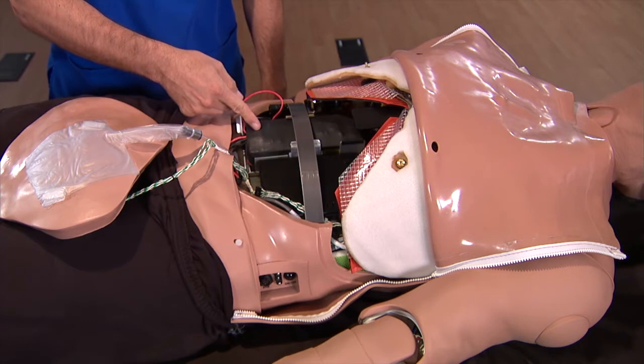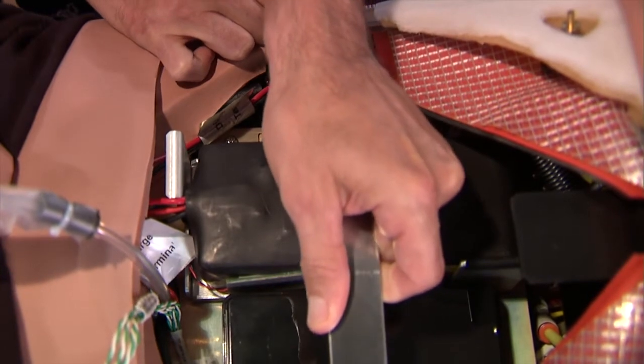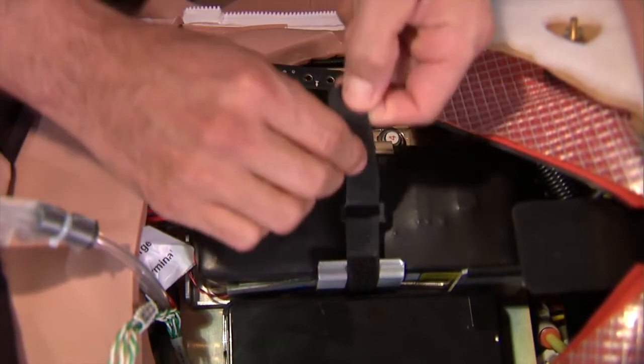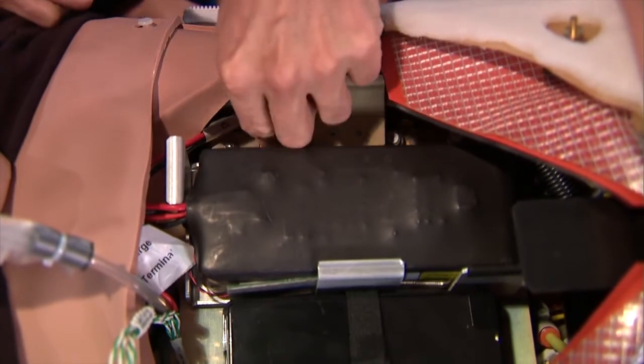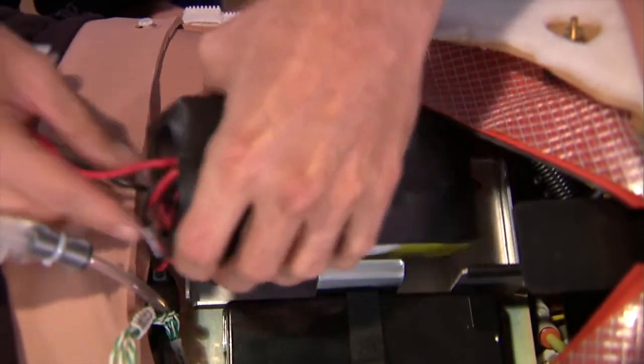Here's the battery. Remove the abdominal support by pulling it straight up out of the slots. Release the Velcro strap that holds the battery in place. The battery leads are plugged into the simulator on the right side of the battery. Unplug the battery leads, and then lift the battery out of the housing.